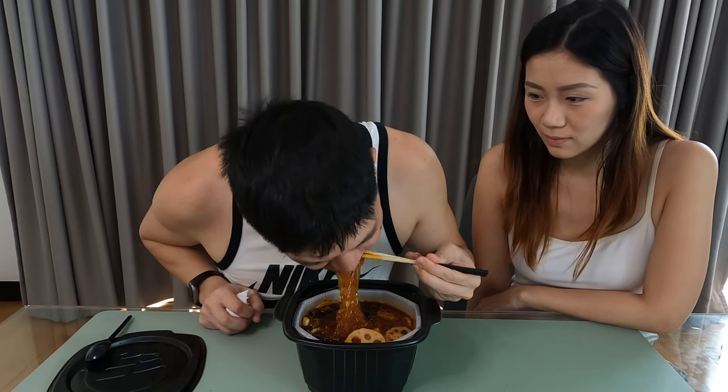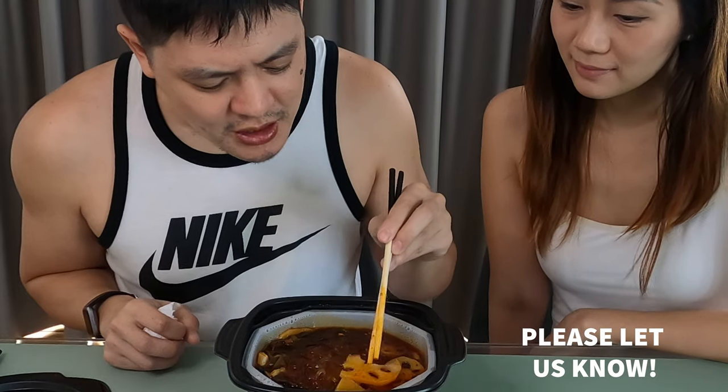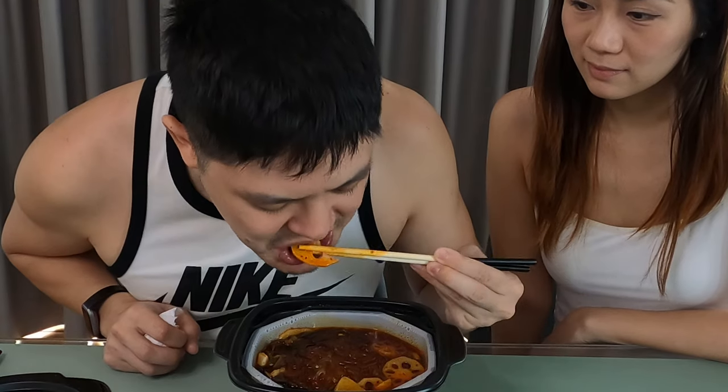I love that numbing effect. The noodles are like glass noodles — it's good but really spicy. I'm not really sure what this vegetable is. I've had it a lot of times, especially at hotpot buffets. It's kind of like a radish, but I know it's not a radish — probably in the same family.